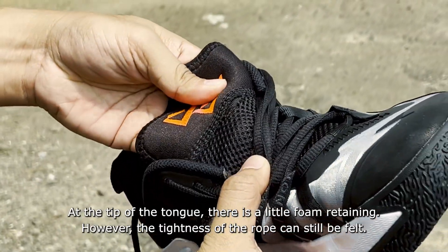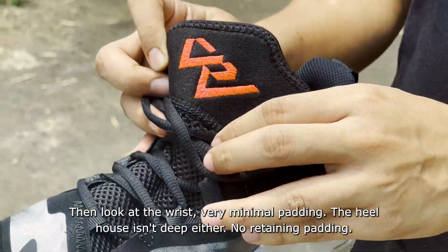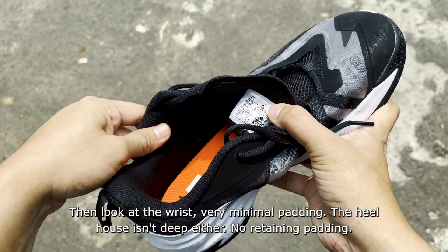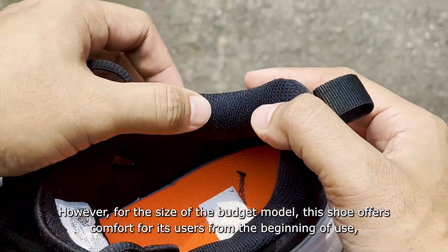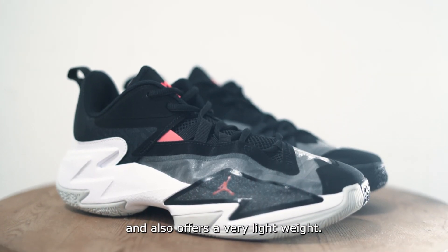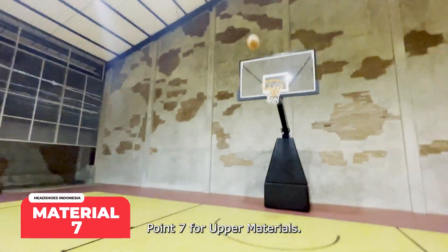At the tongue tip, there is a small foam bumper, though lace pressure can still be felt. The ankle area has very minimal padding, and the heel cup is shallow with no padding. However, for a budget model, this shoe offers comfort from the very first use and is extremely lightweight. Upper score: 7.